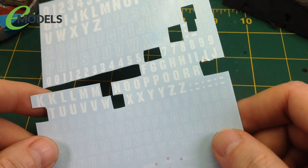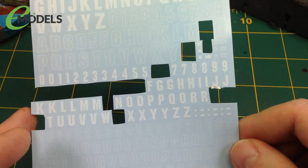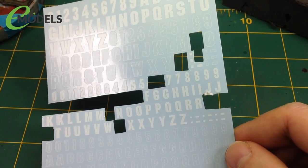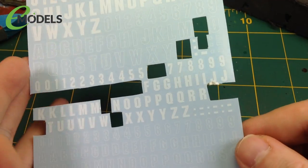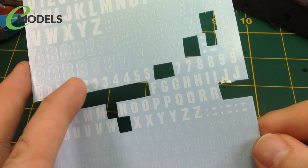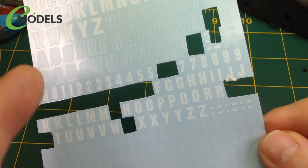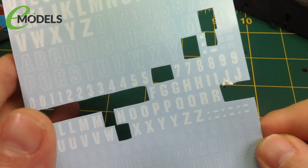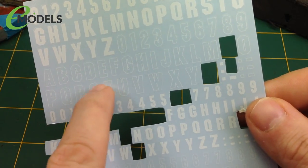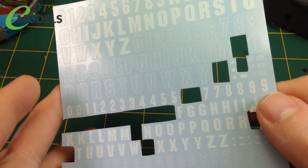The first thing I need to do is explain what water slide decals are and how they work. Water slide decals are basically markings you put on your model and they have a very specific way of being used. Dry rub transfers you rub onto the model, stickers you just stick on. Water slide transfers, as you can see here, are printed on a sheet - usually of blue or yellow paper - and you can see the markings on the sheet. The markings are there, but there's this strange halo around them. This is called carrier film - it's what the decal is printed on and then put onto this paper. Traditionally you use water to separate the decal and the carrier film from the backing paper, then slide it onto the model. And that's how these work.